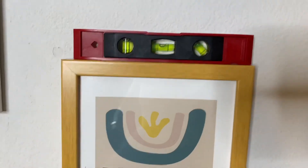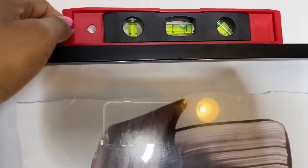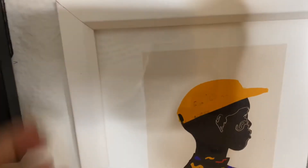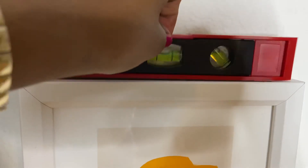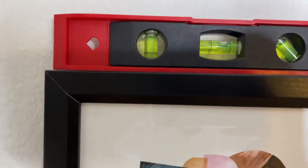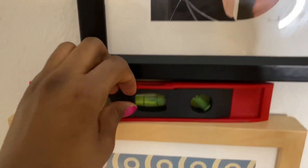Besides the setup, which I'd say was about 20 minutes — taking each frame, outlining it, seeing where I want the hook — everything is level. This one I'm going to have to readjust, but this is level. See? Level. And this one here — level, it's between the lines. It's easier than people make it.